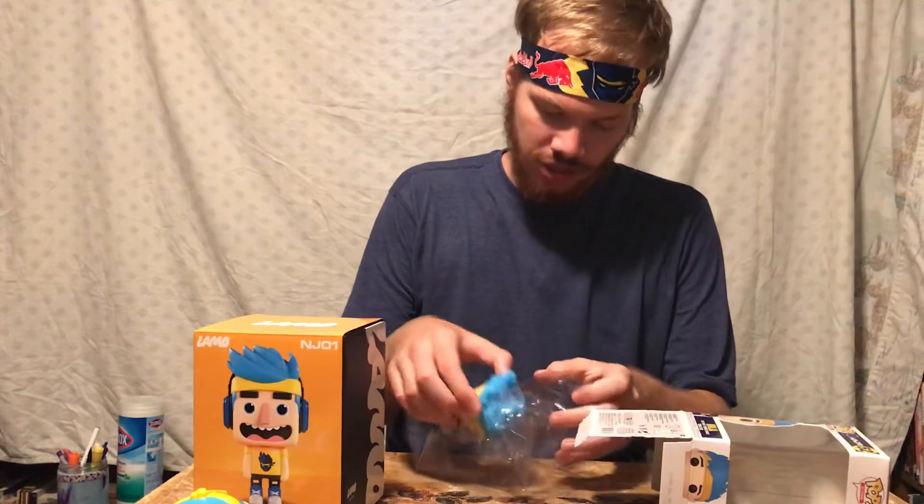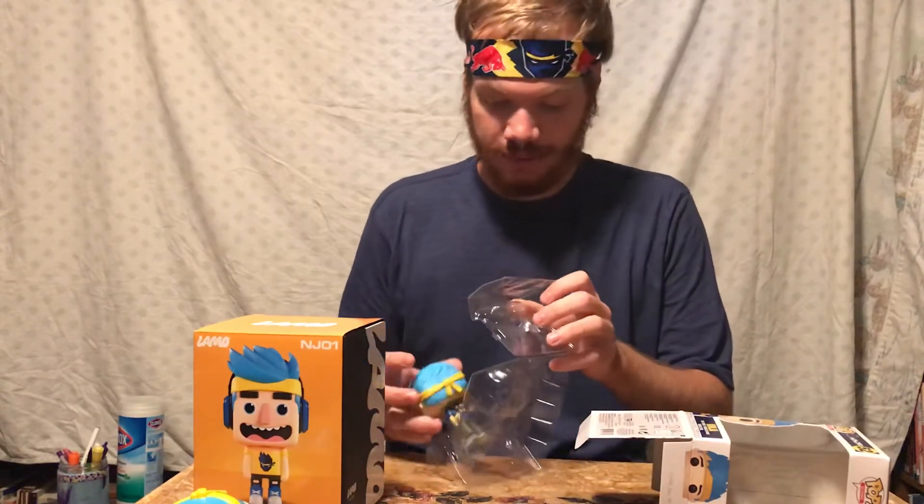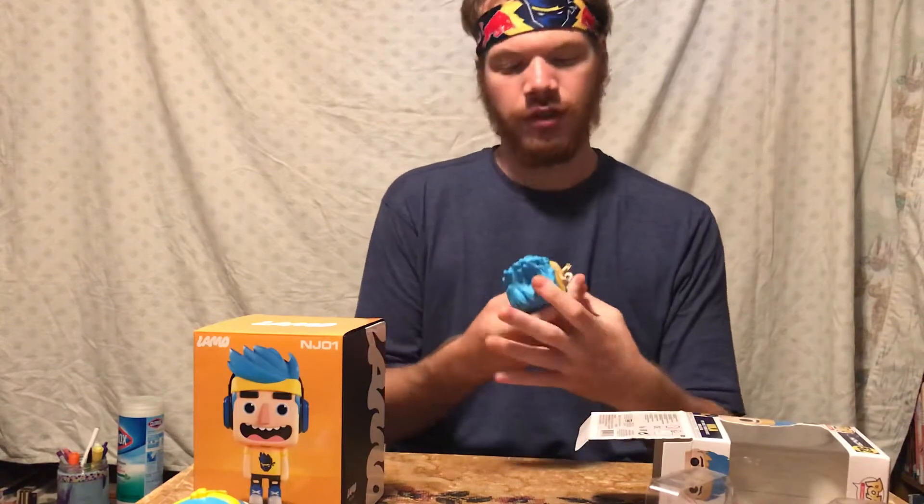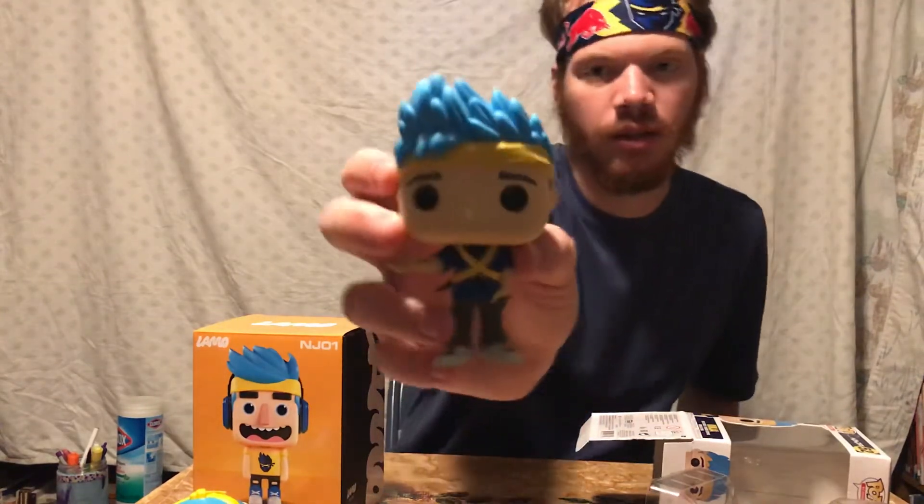Wow, this pop is detailed. Wow, I'm actually extremely impressed. Let's get into it. Here is the figure — the Funko Pop of Ninja.